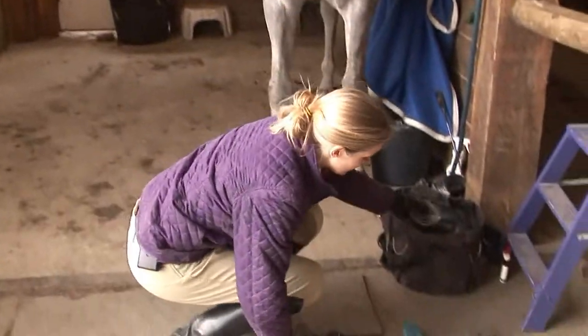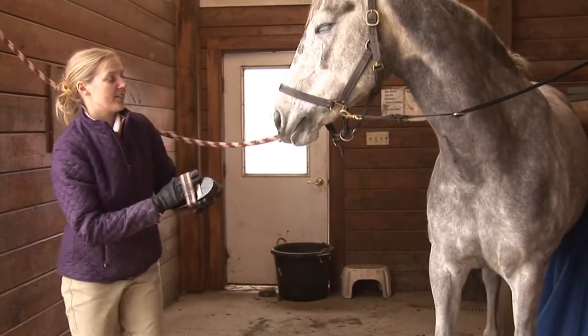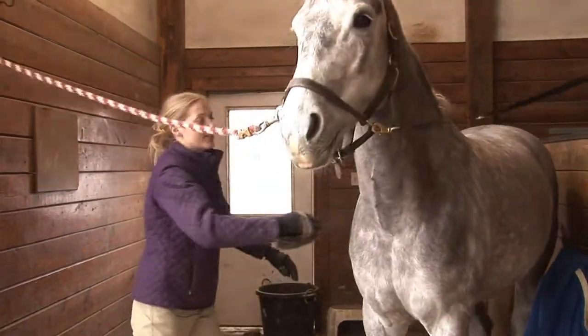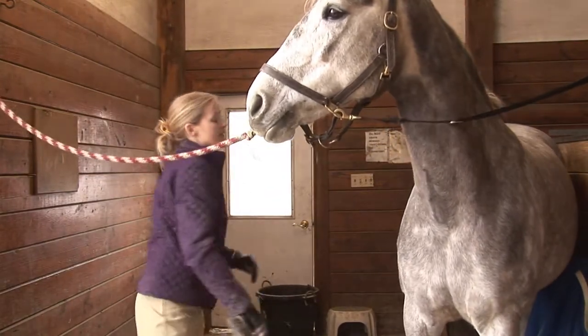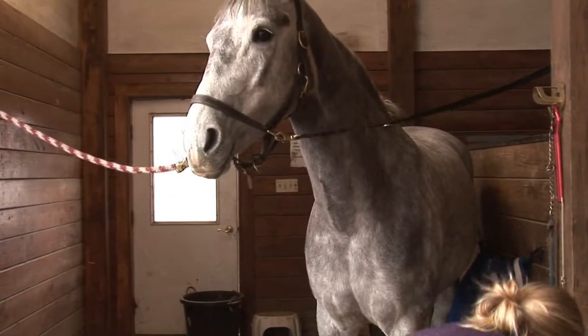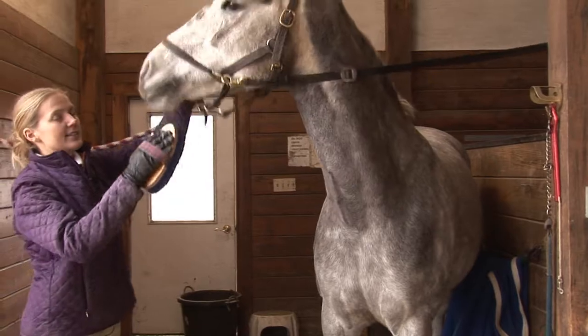Next, we'll go to a hard brush. The hard brush you're going to mostly use where you curried, especially if your horse is sensitive. You don't want to use this on their face. Once you've used the hard brush, we're going to switch over to a soft brush, and this you can use on their face and legs and all over.